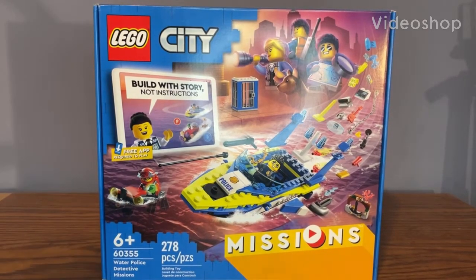Hey, what's up guys? Lego Kid here and today we're going to be taking a closer look at set number 60355, also called the Lego City Water Police Detective Mission set.